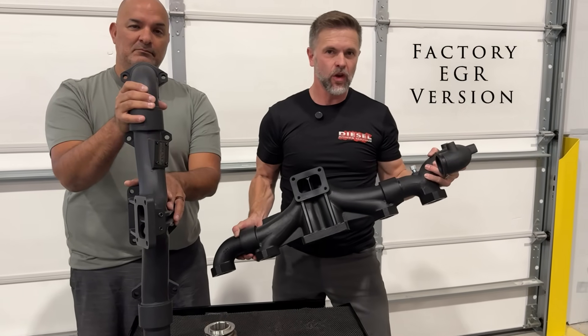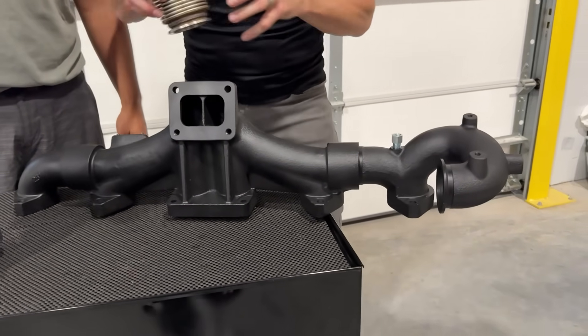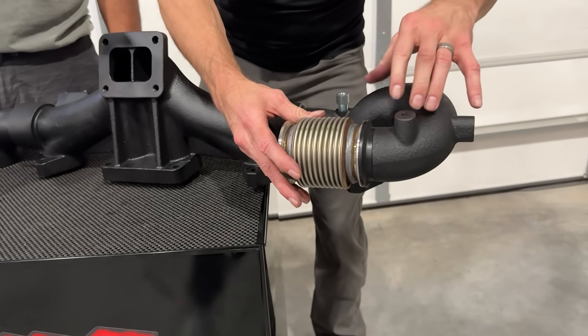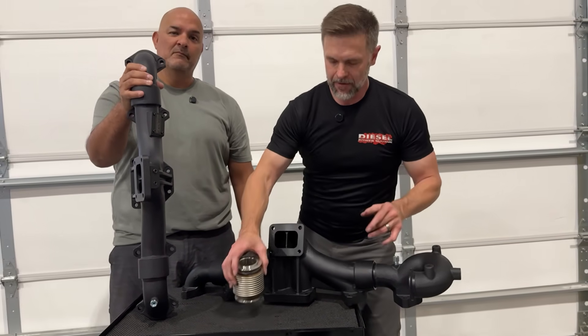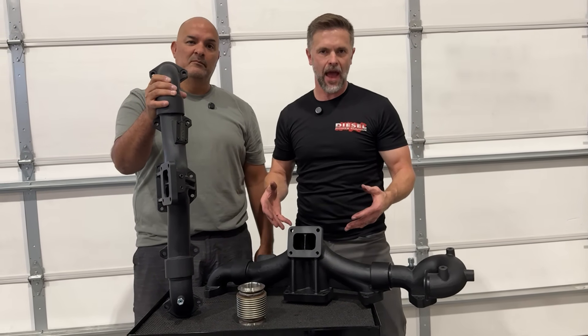This first one works with the factory EGR system. The easiest way to identify this one is it uses a bell-style connection. This connection makes it so the manifold and engine can both flex together, and it also makes insulation extremely easy. This is the manifold you want if you have your emissions and your EGR system intact.